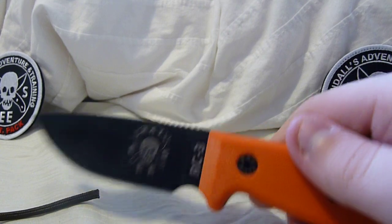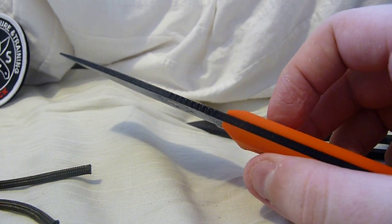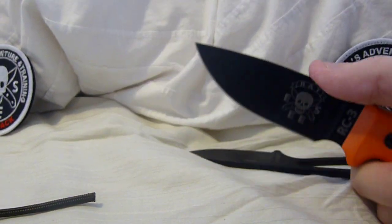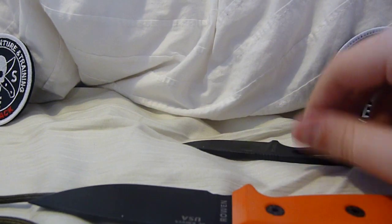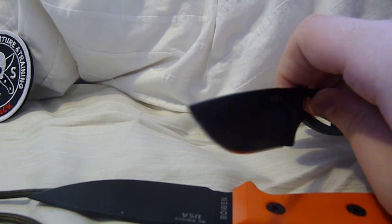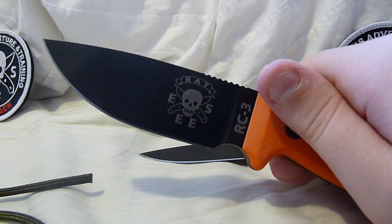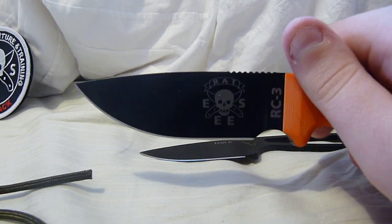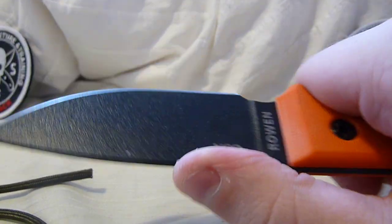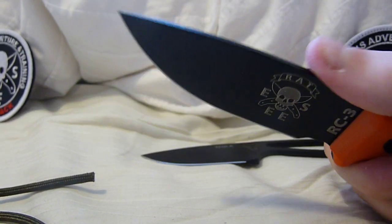The fact that it's limited edition, one of 200, and the fact that it's also an RC3 — I just really like it. It feels so nice. I'm going to carry this still — well, actually it's illegal to carry where I live, it's too large. But it's still a fantastic knife. I'll take it with me when I go camping or on a trip, just to keep in my bag.